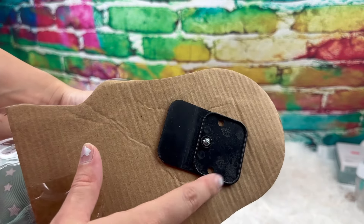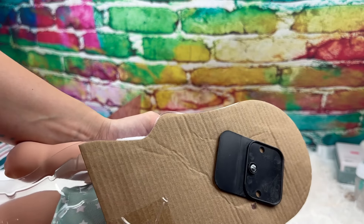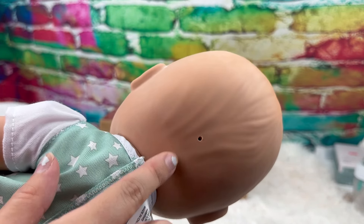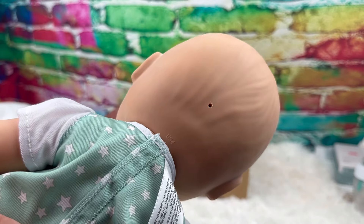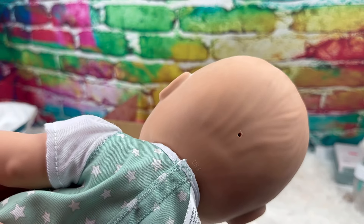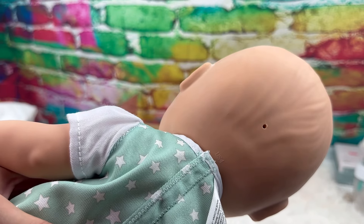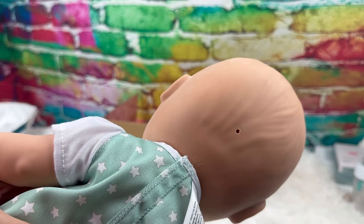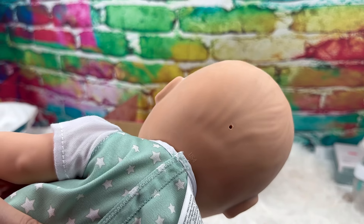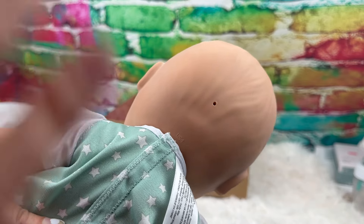Be warned — you do need a screwdriver to get her out of the box. There is now a permanent hole inside of her head because they used a literal screw to put her in the box. That's the weirdest thing I've ever heard for a toy. Most toy companies use zip ties, and a lot of kids don't have access to screwdrivers. That's a really weird thing, but whatever — we're gonna keep going.